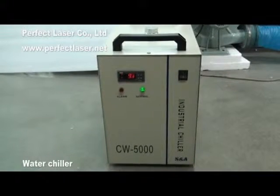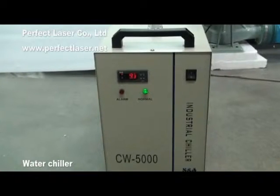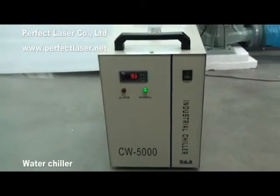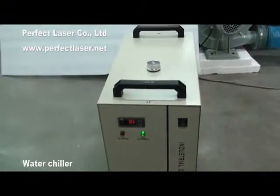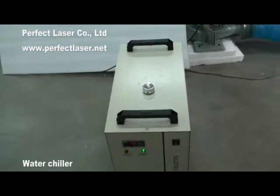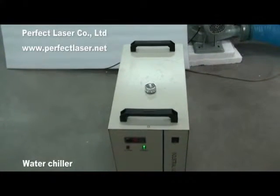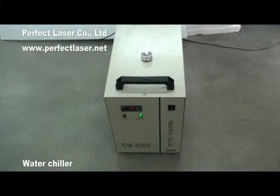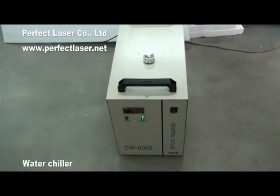CW3000 or CW5000 water chiller with alarm protection function. Temperature can be displayed on the screen. It cools the heat and avoids overburning for the laser tube during working, and protects the water circulation. Our professional uniform cooling system makes the cooling speed for the laser tube faster, so its lifetime can last longer.